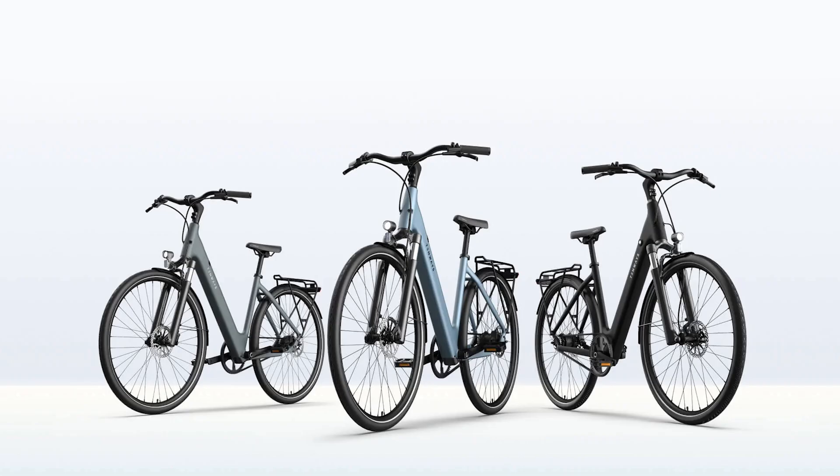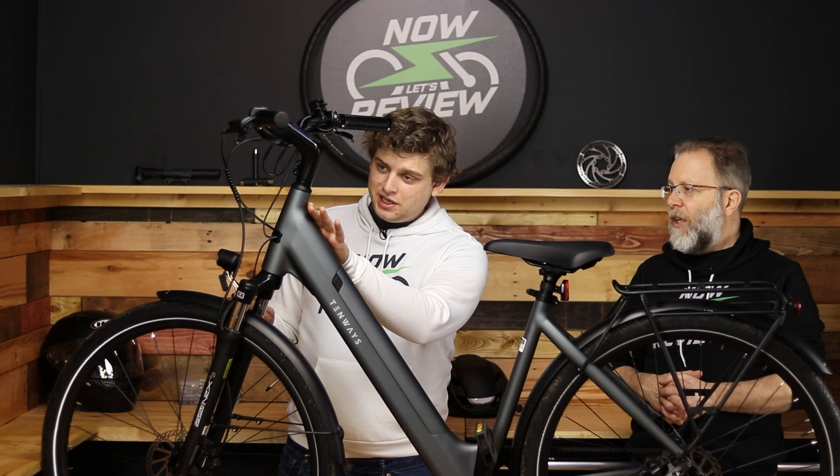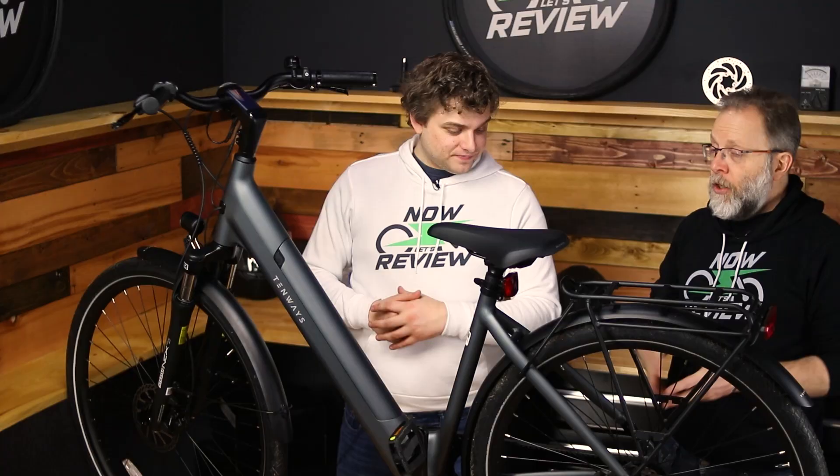It comes in three colors — all matte: matte black, matte sky blue, and matte pebble gray. The paint job looks stellar. A really nice matte finish with well-chosen colors. A lot of e-bike companies go for orange, yellow, lime green. This is nice and subdued, and it looks like it costs a lot more than it does.